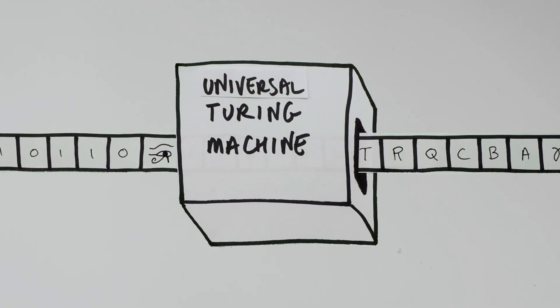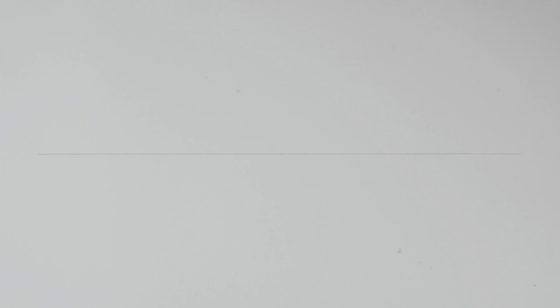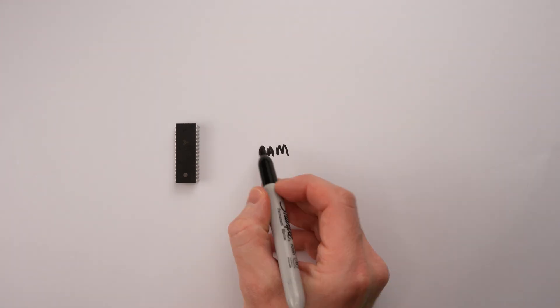In theory, a universal Turing machine actually needs a tape that's infinitely long. But infinite memory doesn't exist. We might technically need an infinite amount of memory to make a universal Turing machine, but in practice we can solve most of the problems we need to with a finite amount of memory. Generally speaking, bigger is better — I'm talking about memory here. So now that we've got the theory sorted, let's look at how you take a CPU and a RAM and connect them together in real life.